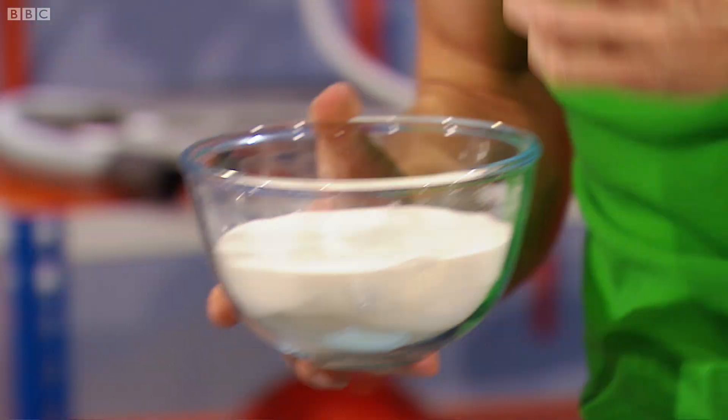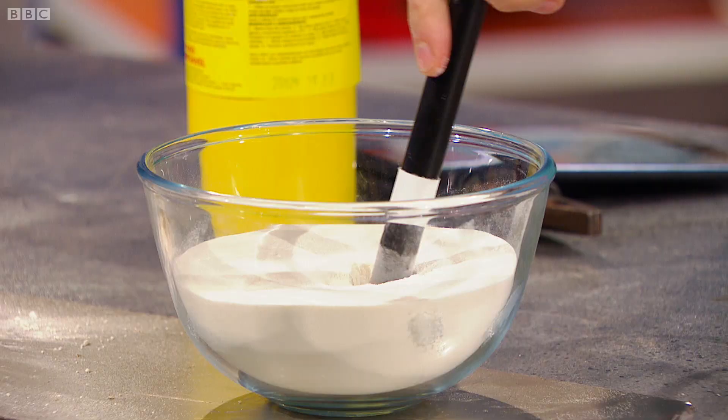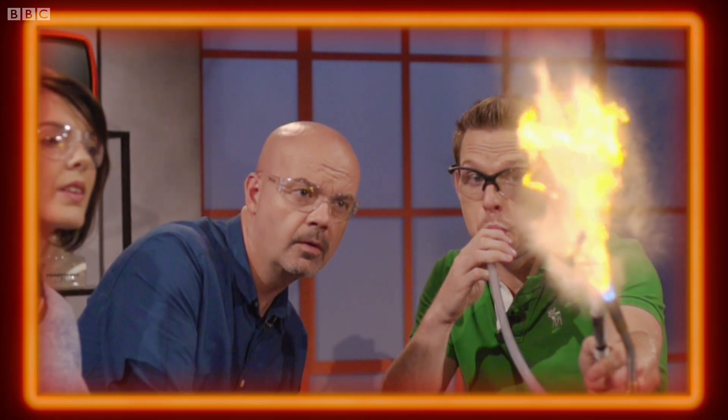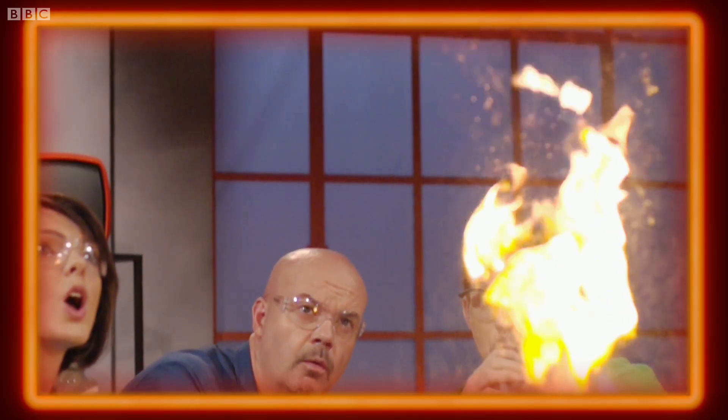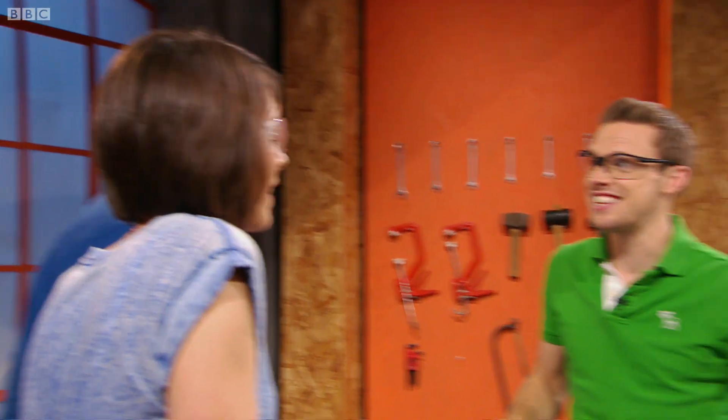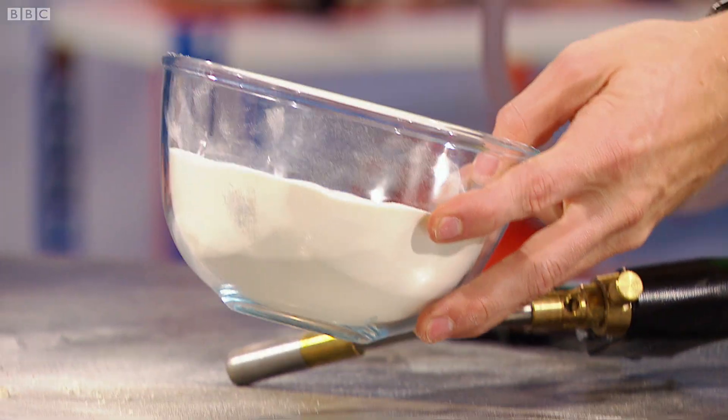The last one I found was milk powder. Are you ready? Three — Whoa! That was a massive one, that was the biggest. Why was that better than icing sugar? Well, milk powder's got loads of fats in it. Plus, it's a finer powder. The more oxygen you can get in, give it the heat, and the bigger fireball you can get.